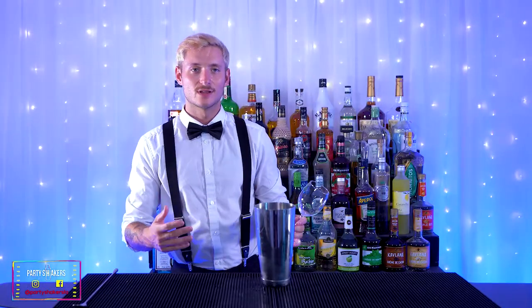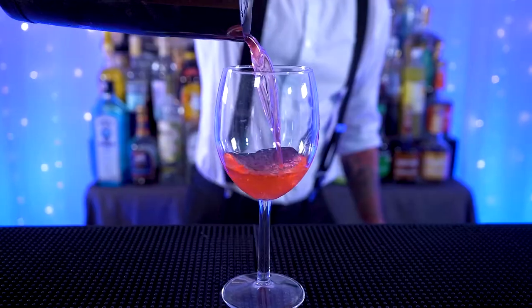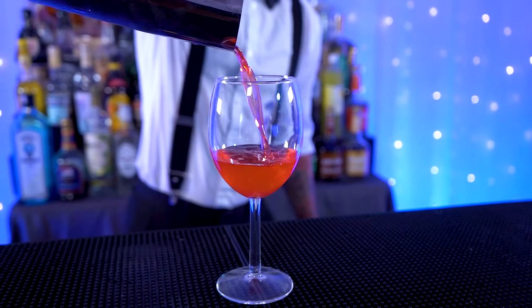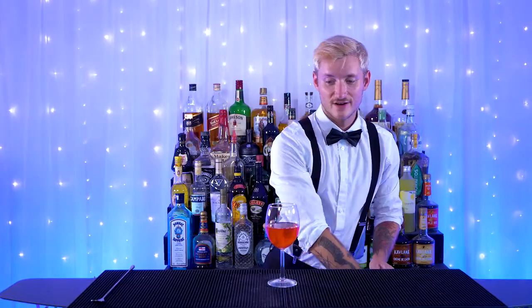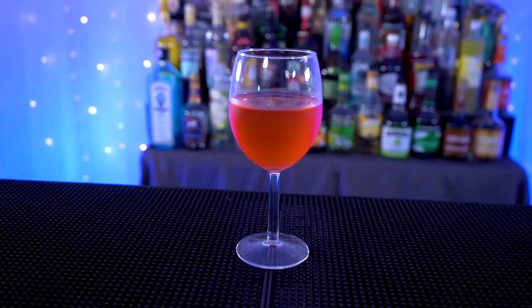Next you want to grab your glass. I prefer glasses that have a handle, as this does not have ice — if you grab it around it will warm it up. It's a simple wine glass, and you want to pour it straight into the wine glass. Very simple, very yummy — this is the Eulatide Daisy.